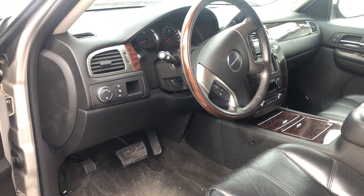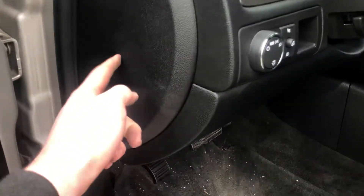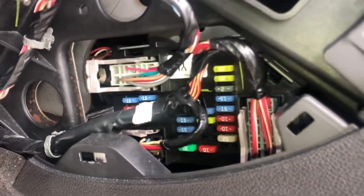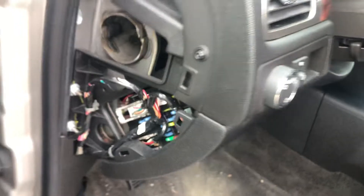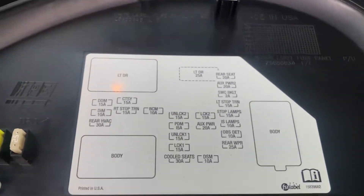The second fuse box location is located on the driver's side of the car, which is located right over here. Here are the fuses. Here's the cover. And here's some information about the fuses.